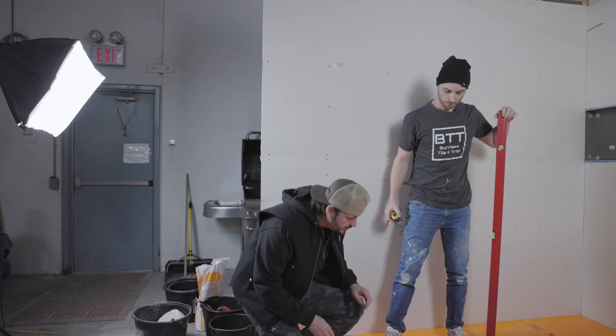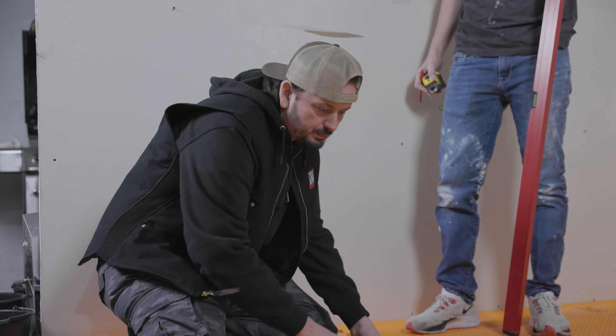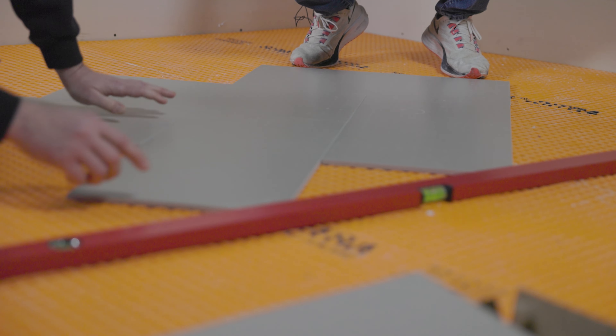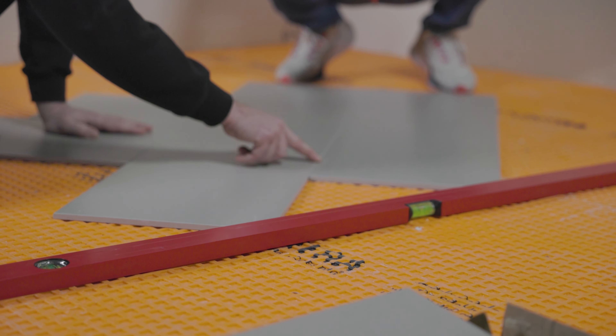One of the common mistakes people will do is not align these tiles perfectly square. Now that you have your center line, most of the time I will line it up with my floor, take out these tiles, and run a straight edge. As long as all your corners are touching and you have that consistent space, you know you have a fluid pattern that's perfectly square.